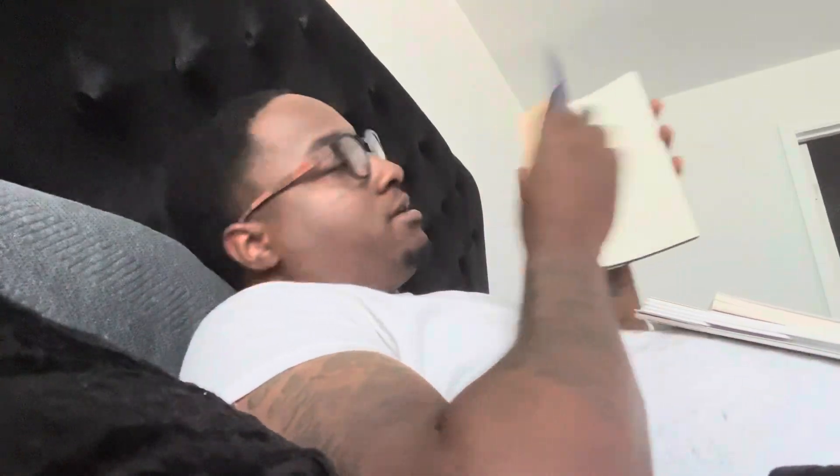Journaling and stuff helps me out a lot mentally. So I'll just show you — I got this journal recently called 'Moments of Gratitude.' I think it's really cool. It helps me journal every day and it asks me questions about like what I'm thankful for and stuff like that. I just got this so I just started writing. I want to try to write in this today because I missed yesterday.